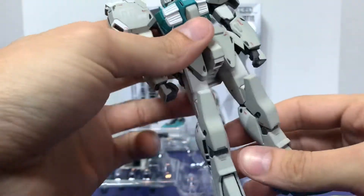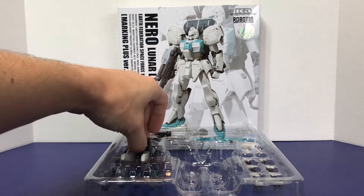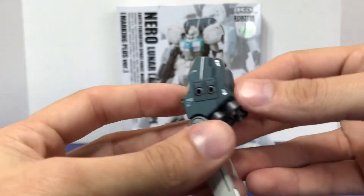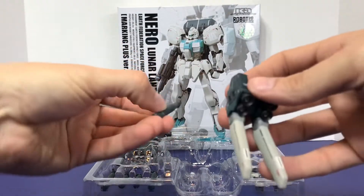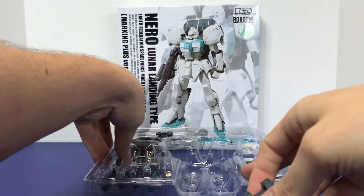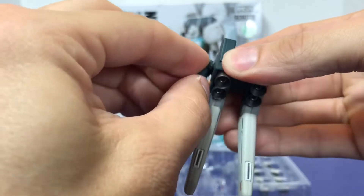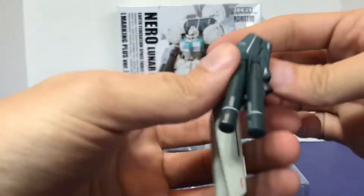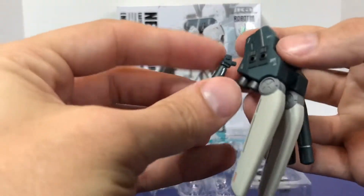It looks like a nice figure, so let's get the backpack and check that out. The Nero's backpack is going to be very similar to the one we've already seen, though it has some more details on it. You do have the little fuel pods here that go on the sides — they just plug right in, very similar to the Trainer Type. They have more detail on them this time around; they're not just plain, which is going to be a common theme in a Marking Plus version figure.